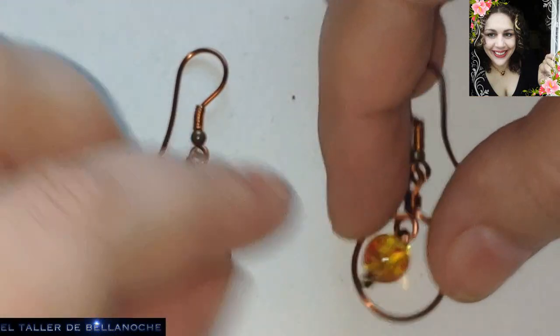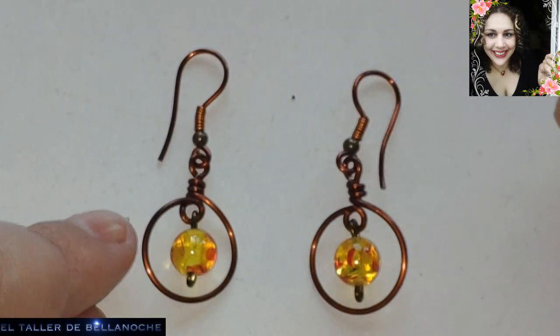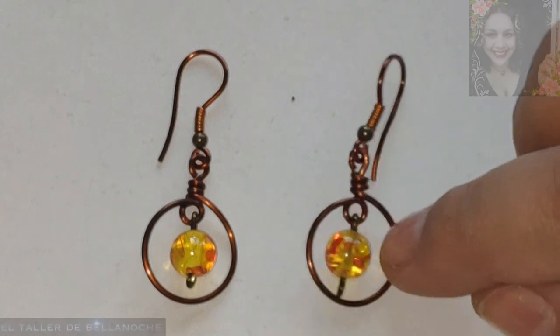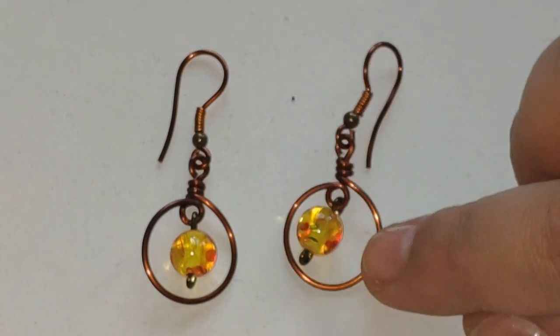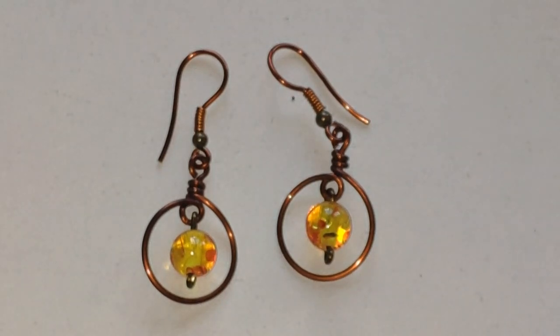Si os ha gustado este tutorial, si os sirve de ayuda, si estáis felices en este canal, dejad un comentario, like, suscríbete. No olvides compartir. Activa la campanita para que te lleguen todas las notificaciones. Muchas gracias y hasta otra.